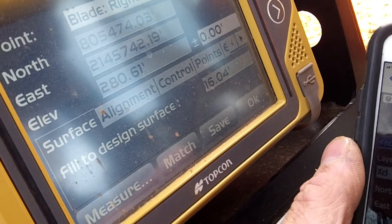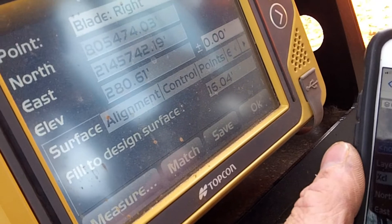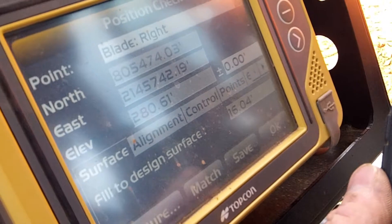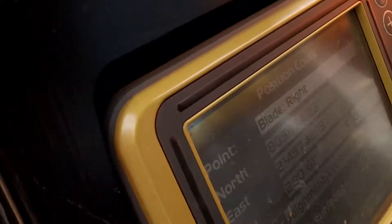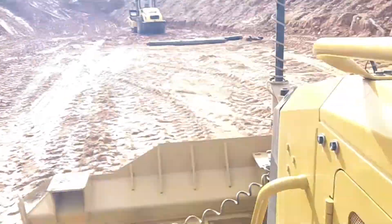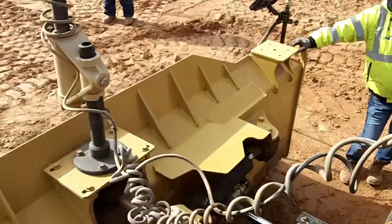Dead on east, three tenths off east, but two feet off north is an issue. That's going to cause me to remeasure this equipment real quick and determine what's causing that north offset.